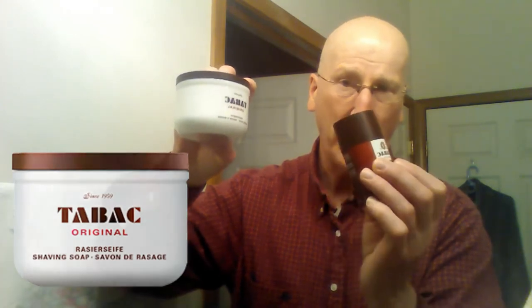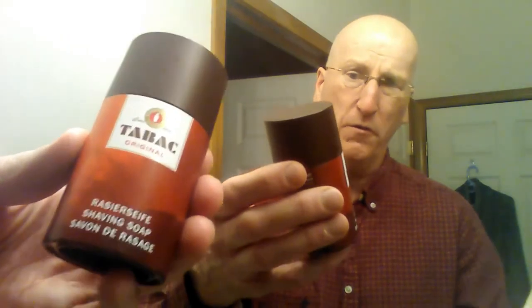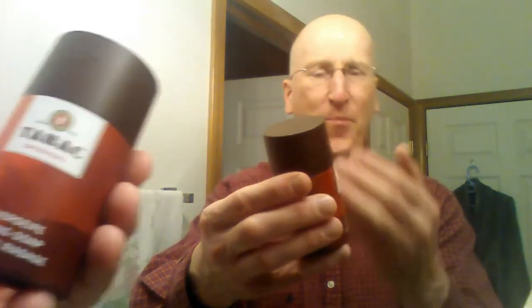I have the actual Tabak shaving soap here in the bowl, and this is the stick form right here. So it's the same great scent as what you have in the bowl — that old barbershop, old school scent. Terrific scent. And it comes in this really wonderful dispenser, so that's also what you're paying for.